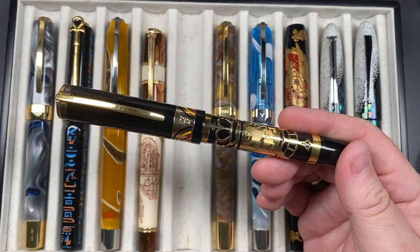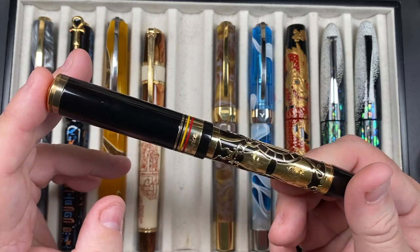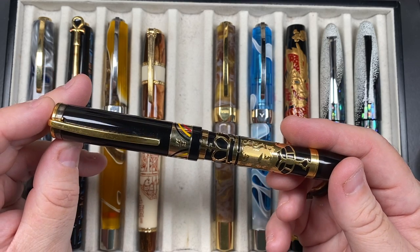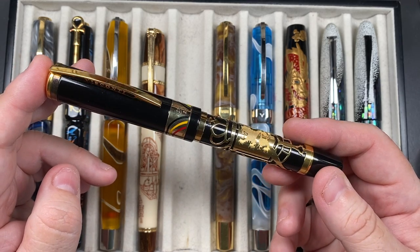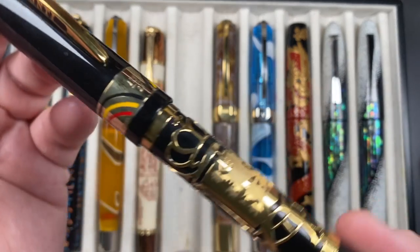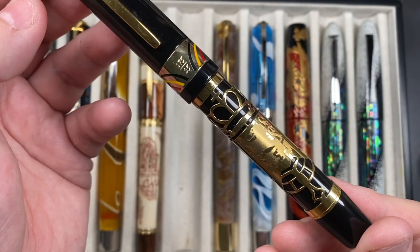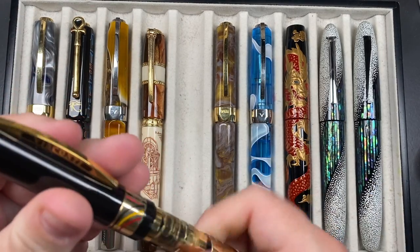The next pen is the Visconti Belgica, which I got for a really good price. I started getting into Visconti overlays — I wasn't necessarily a fan of gold pens at the time, but these overlays really do look nice. A black pen underneath with a gold overlay is beautiful. You can see the lion crest on there — it's a stunning pen made for Belgium, only 175 made, this is number 25.